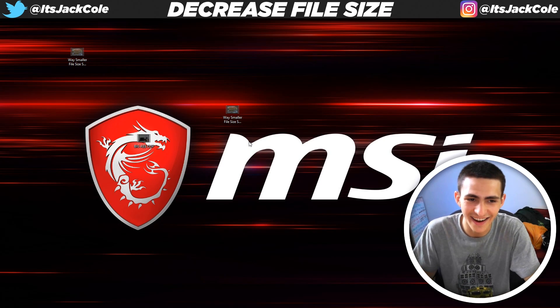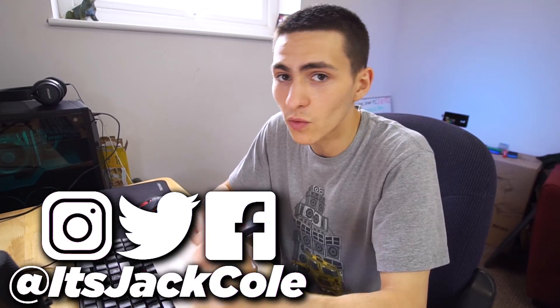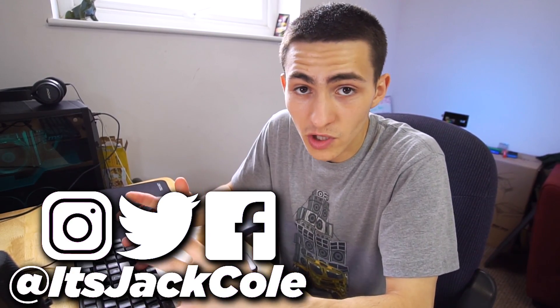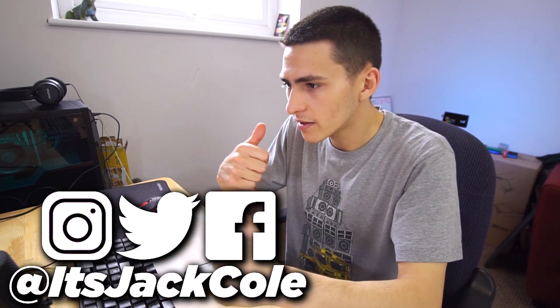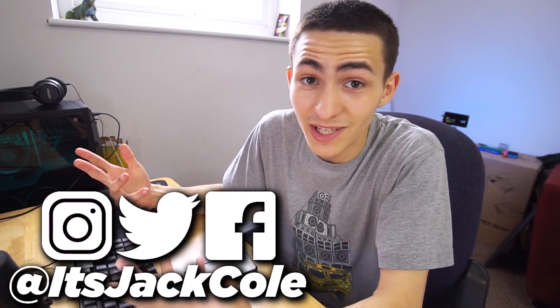Hilarious — literally hilarious that it decreased from 2.6 gig to 102 megabytes. Anyway, thank you guys for tuning in, I appreciate you for watching the video. If you enjoyed, like, comment, subscribe. I'm Jack — at isJackCole on social media. If you want to reach out and ask me a question, hit me on Instagram at isJackCole. I respond to literally everybody. Thanks for watching guys, have a nice day and I'll see you in an upcoming video. Later.